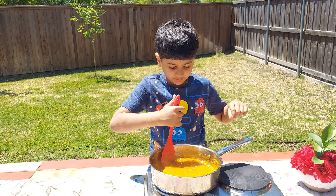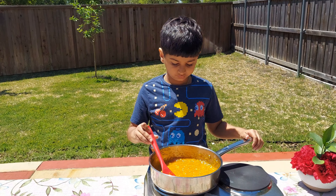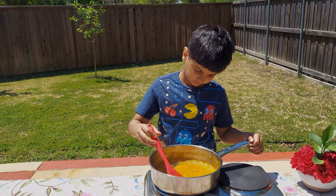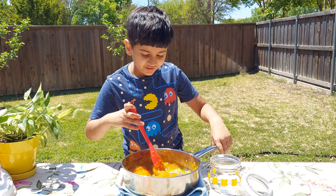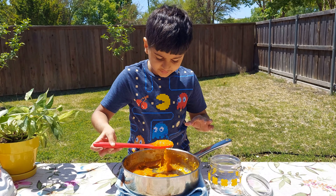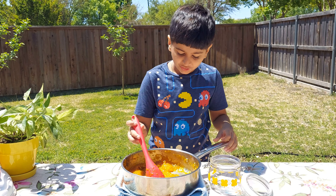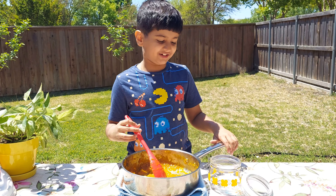Now let it cool completely. It looks ready and it has cooled completely. Like I said, it has thickened. So good! Now let's store it in our jar.